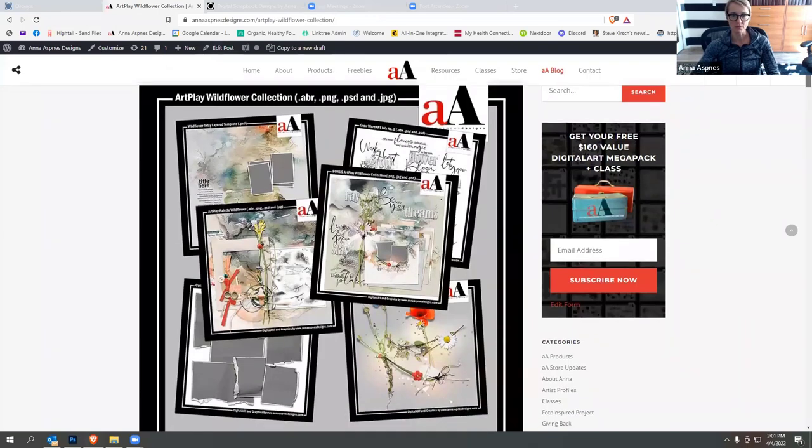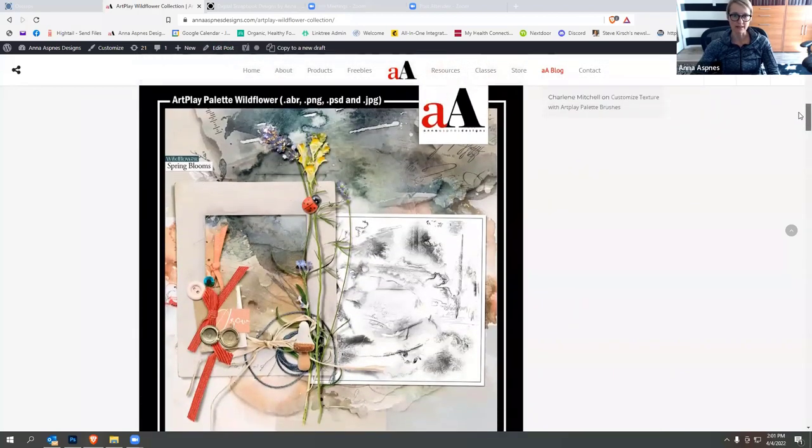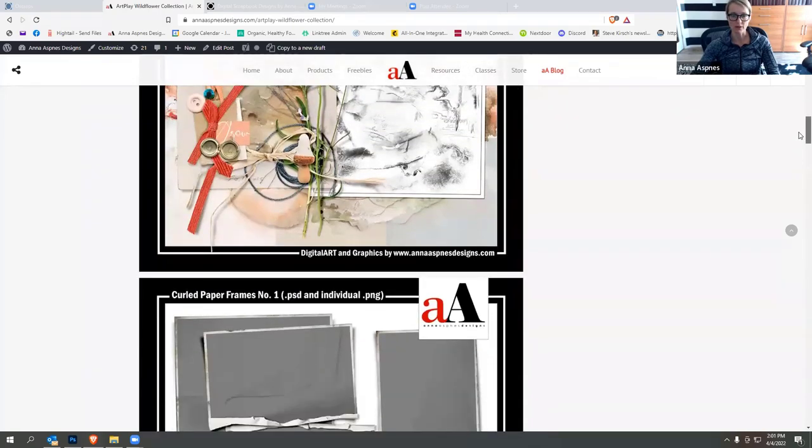You get six products in the collection. We have an Art Play palette, which is like a kit that includes multiple papers, transfers, and elements that you can use to create your pages. And of course, the brush set that coordinates with those elements.